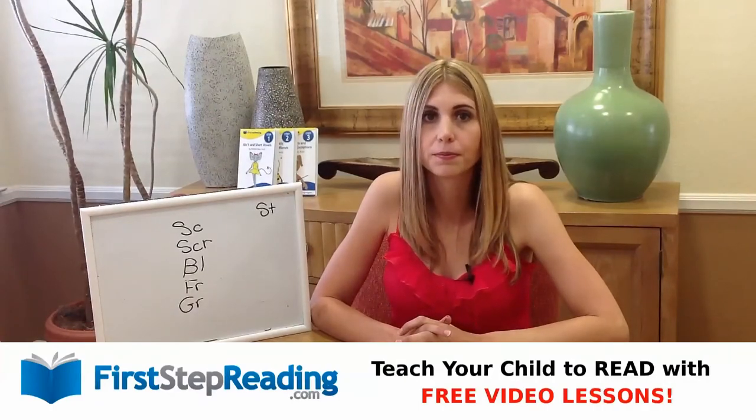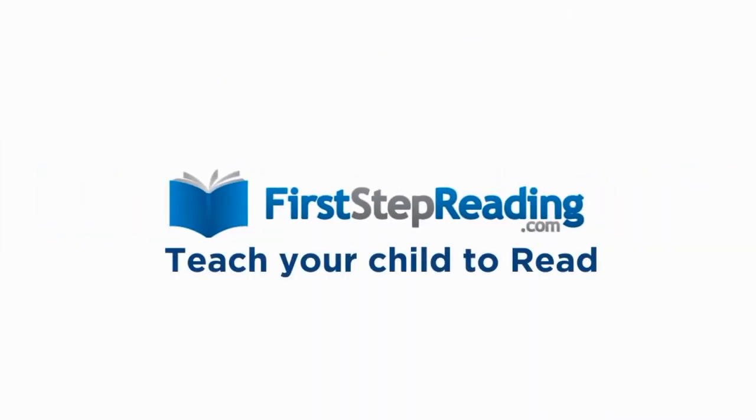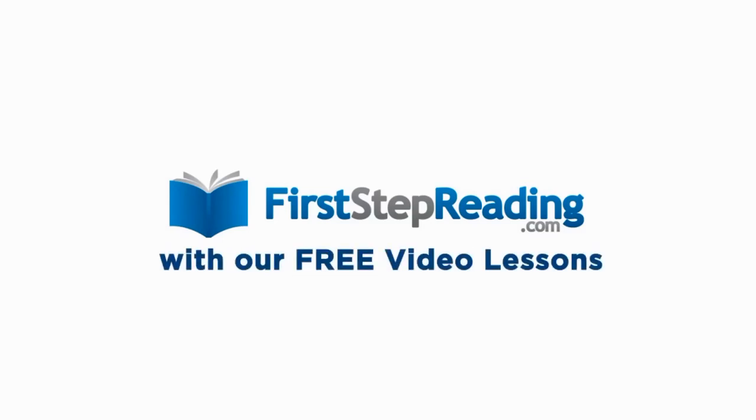Thank you. FirstStepReading.com — teach your child to read with our free video lessons.